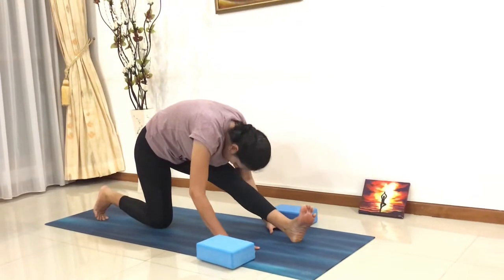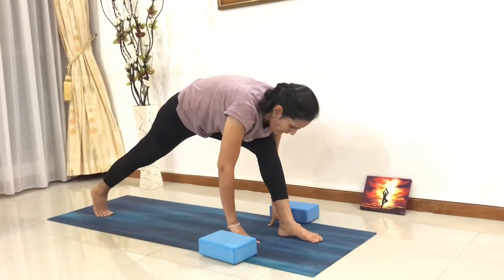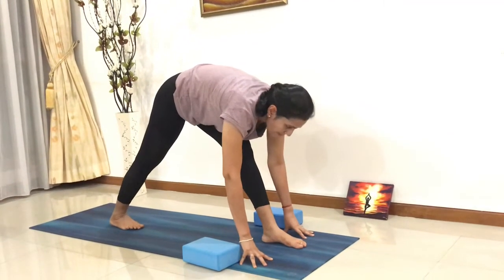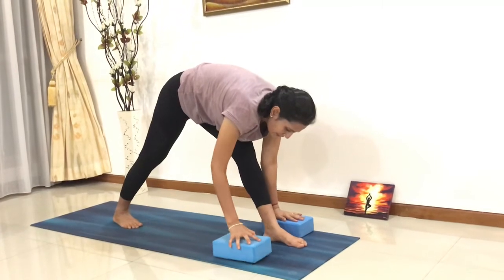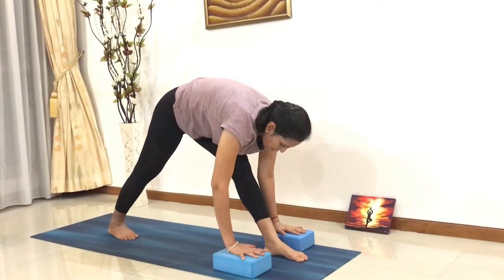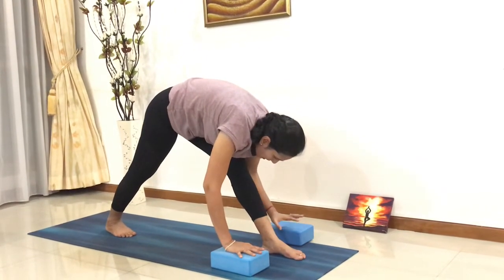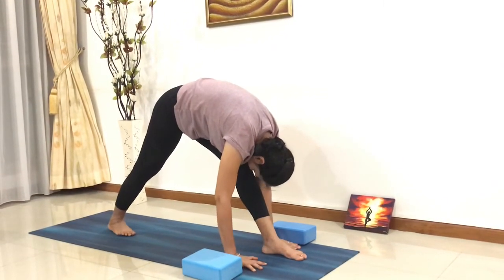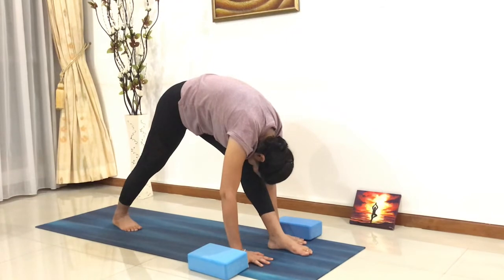Now, slowly inhale, put your left foot onto the mat and lift your right leg back. Bring your right leg a little bit closer so you can press your right foot onto the mat. You can use your blocks if you want to be comfortable. Both feet onto the mat, both legs straight. You can go further down, forehead to the knees. Keep breathing in and out.